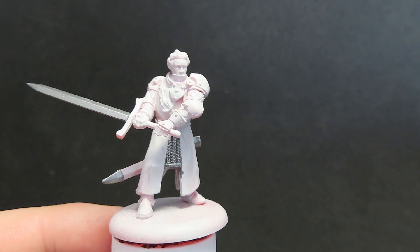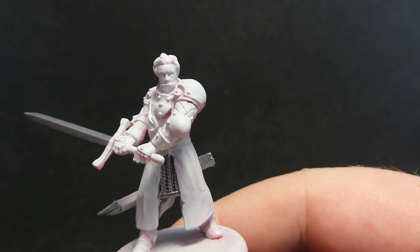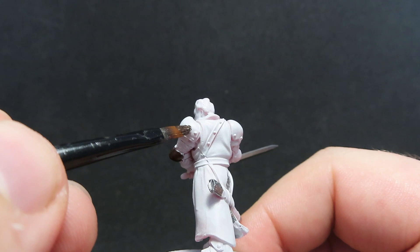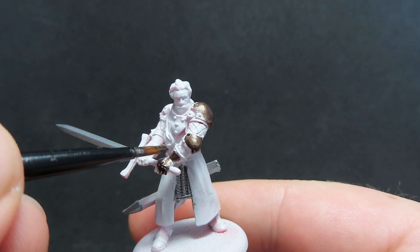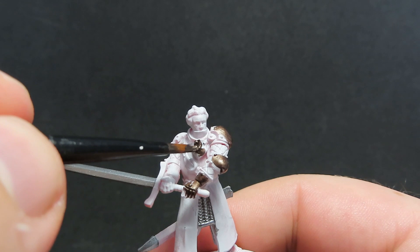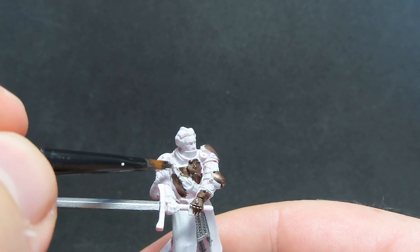Once we have all the chainmail painted up, we're going to come in with some Vallejo Game Color Tinny Tin, and we're going to be using that to paint up all the plate armor on our miniature. This is similar to what I did in the last Mountain Men video, except this time I'm not going to be placing another color over the top — I'm just going to keep with the Tinny Tin color. I really enjoy this color, and I think it adds more variety to the miniatures, because the Mountain Men are these dark, really strong and tough guys.